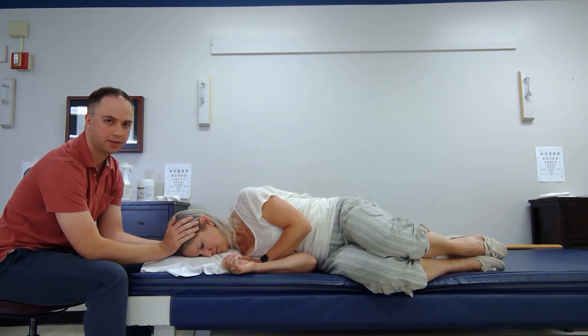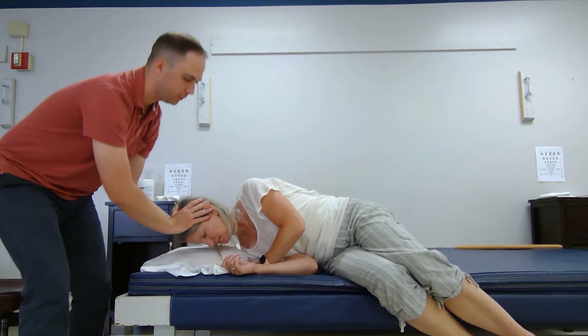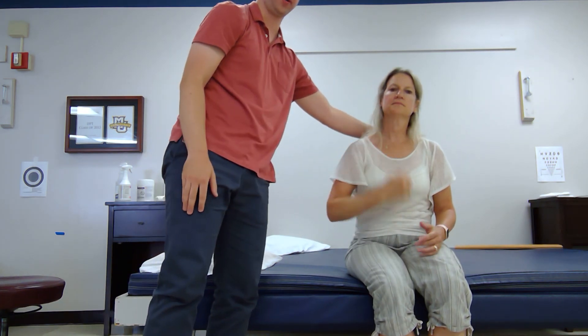She's going to maintain that position for one minute. Once she's done there, she's going to maintain the cervical rotation, kick her legs off, and go ahead and sit up. One, two, three. And then she can just look forward and relax.